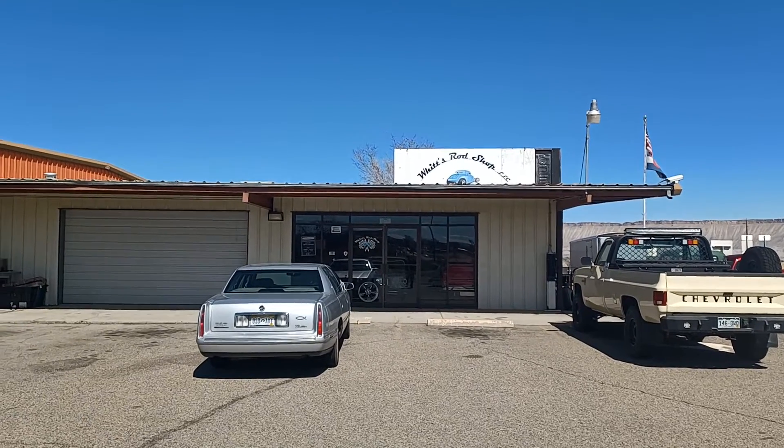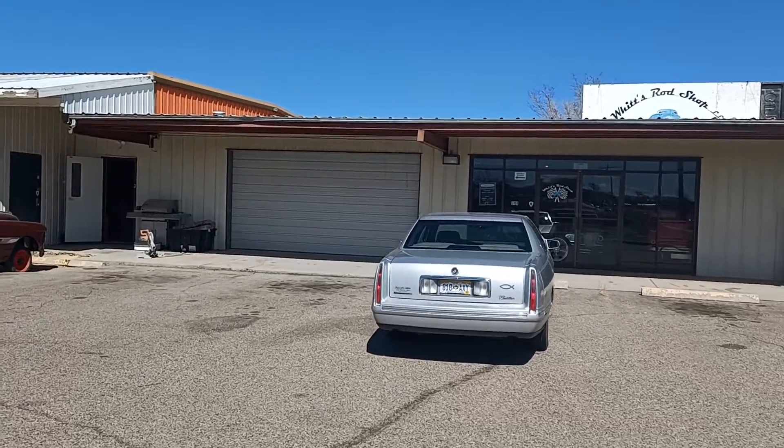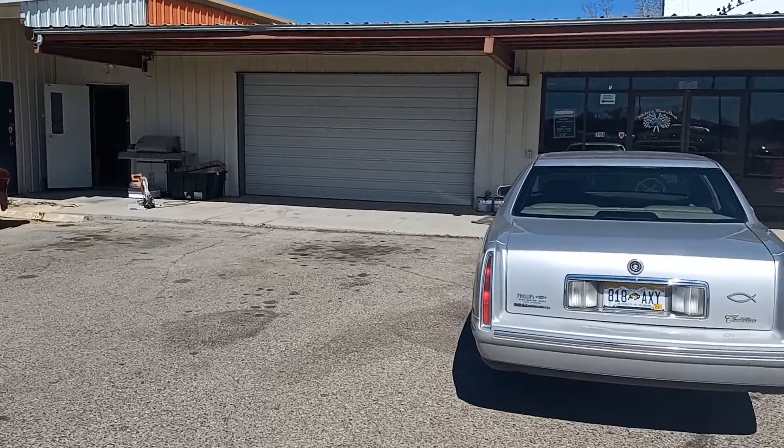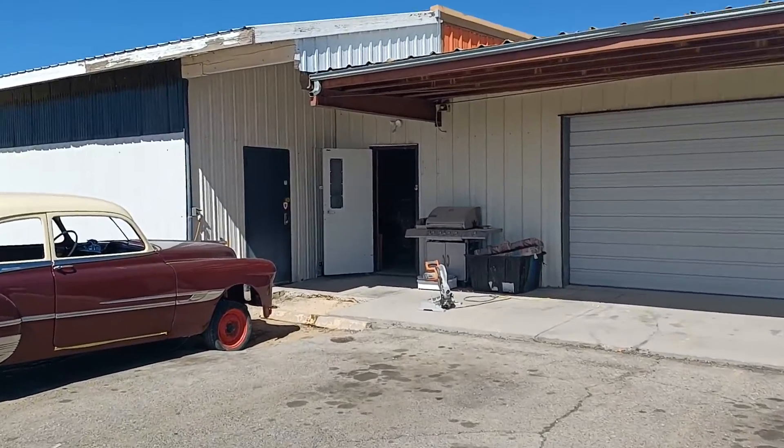Which rod shop? I don't know, it's March 23rd, 2022, or something like that. We're going to go in here and we're going to see my truck.